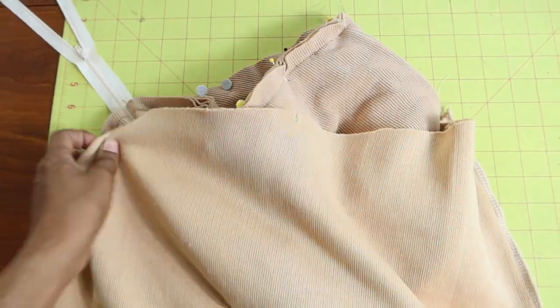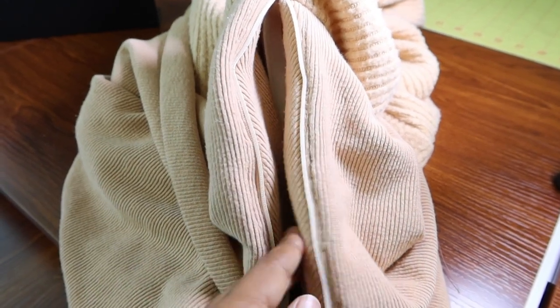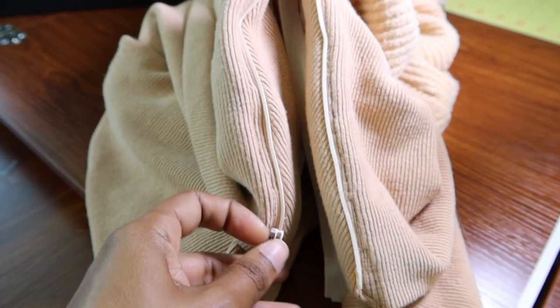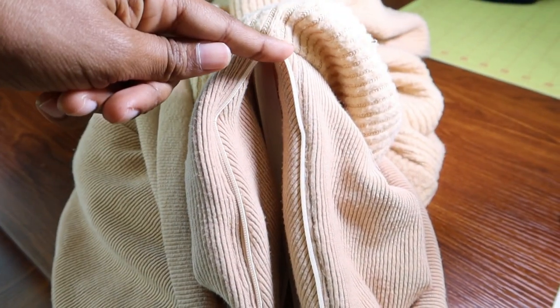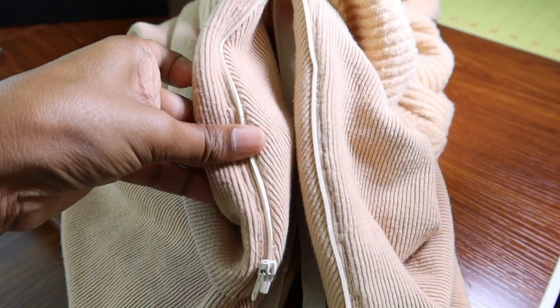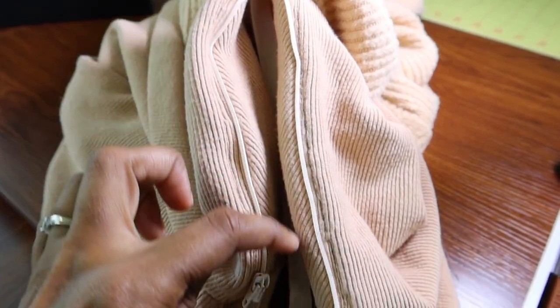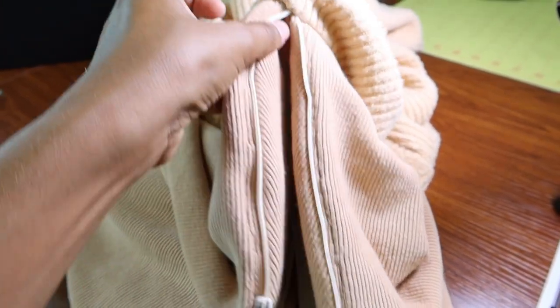The zipper went in just fine and I can now trim the excess. The zipper zips from the hem of the dress going upward, but I feel like it should zip from the top of the zipper down to the hem — though that may just be a personal preference.